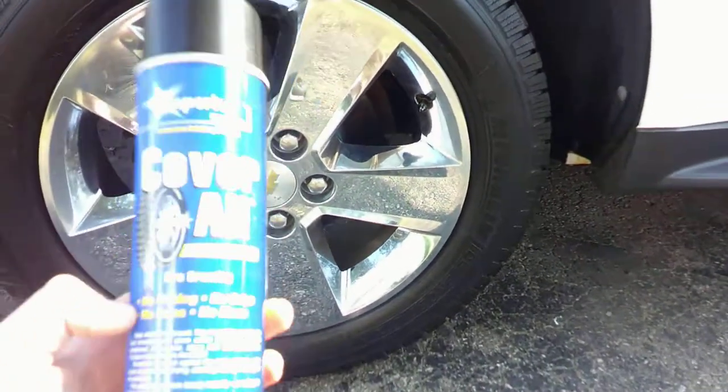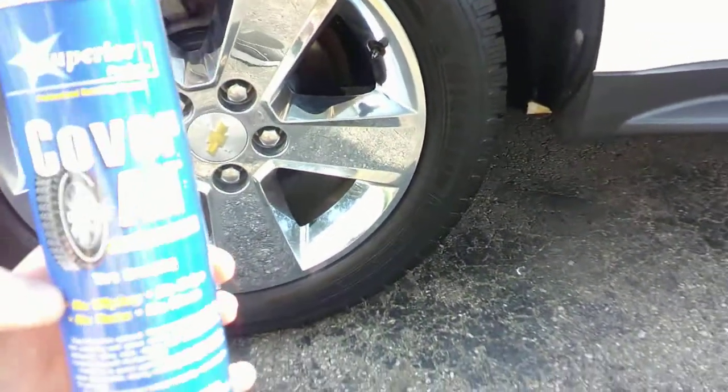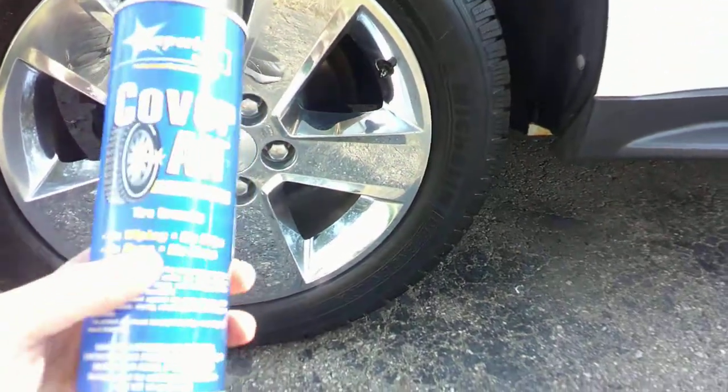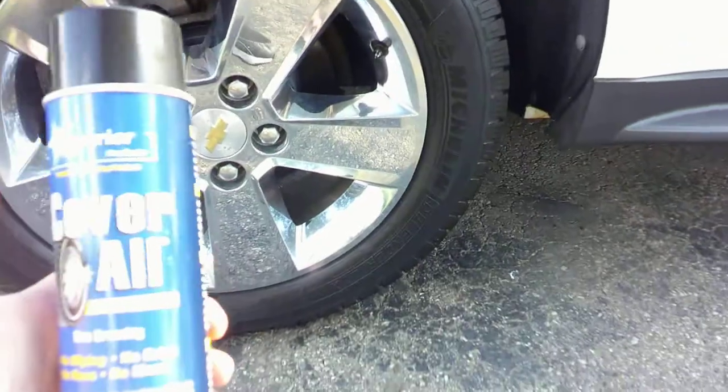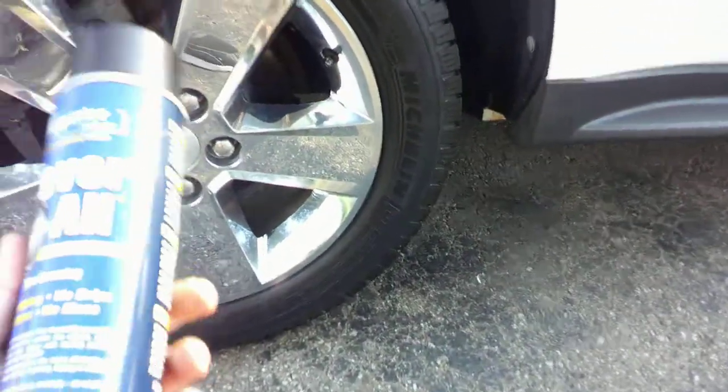Hey guys, I'm back again with my next product review. This one we're doing the durability test — a Coverall tire dressing by Superior Products. I got this from O'Reilly's for about 9 bucks, for a 14 ounce can.